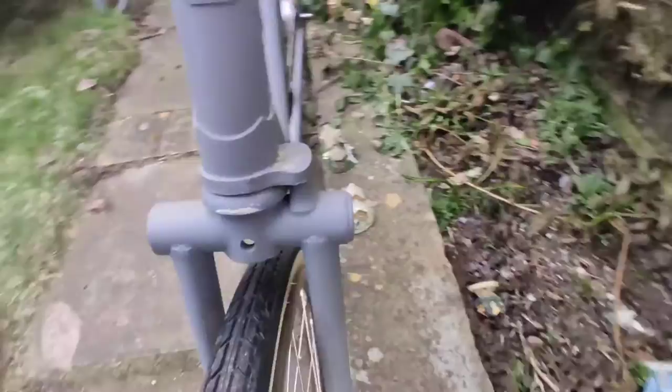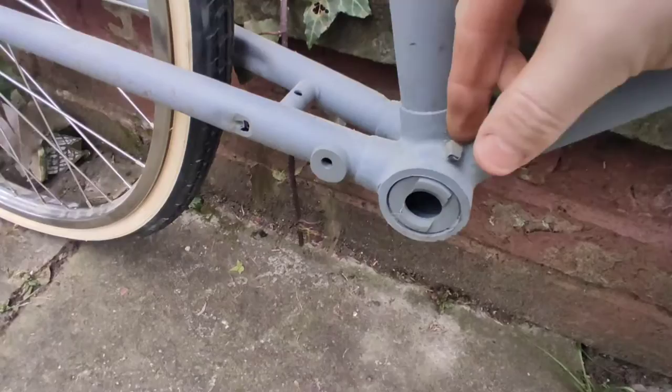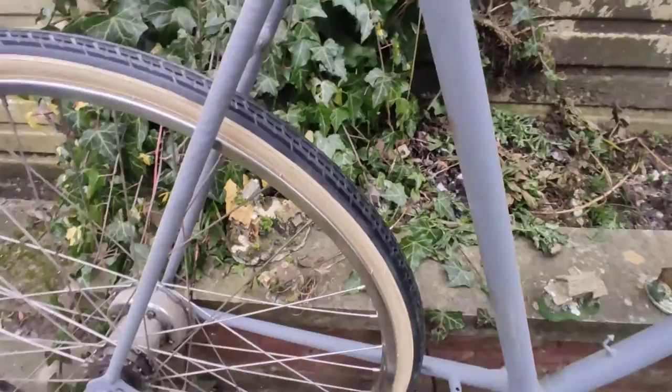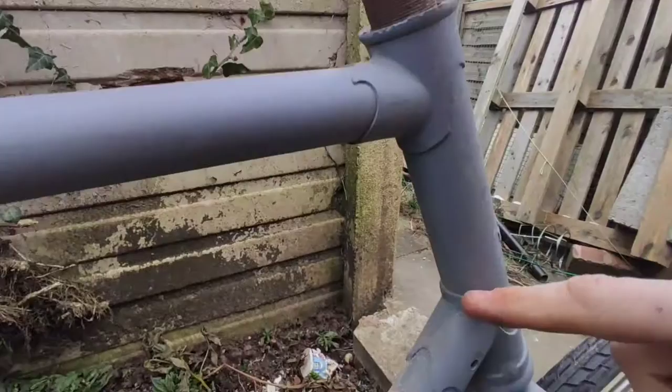This frame has been painted awfully as you can see. However, it's got a lock on it — one of the ones with the four o'clock position. It's got an oil cap on the bottom bracket, and obviously the mounts for the rod brakes. There's also the Sturmey Archer pulley here which is beautiful, so it's not going to go in the bin — something might happen with it.